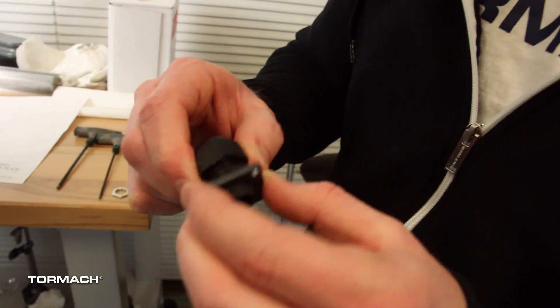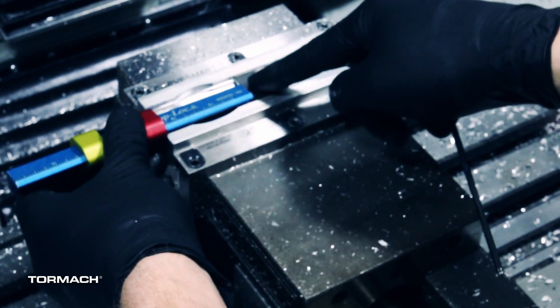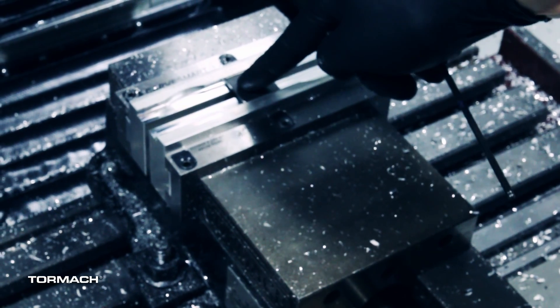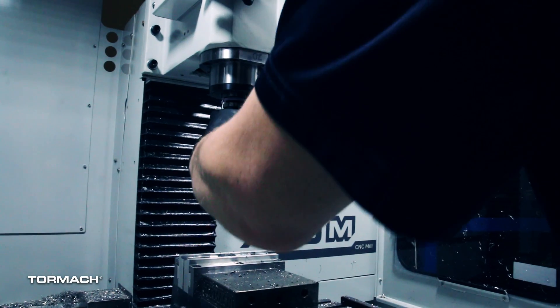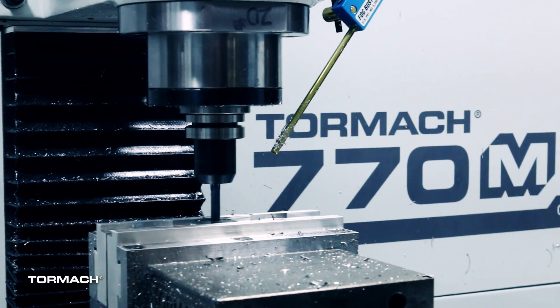We did a quick functional check in the machine. We can pull it out and run another — we have six parts total to make, so we have five more to work through. I just used a ruler with a stop set on it to set and load additional parts, and we were able to just cycle through all six of these components real quickly.